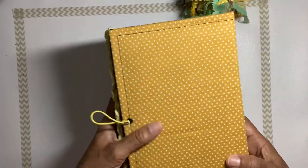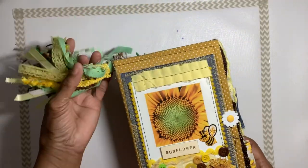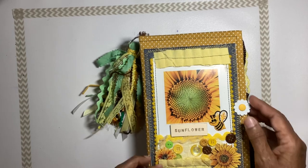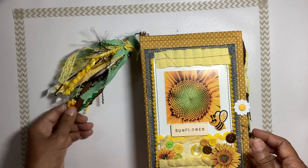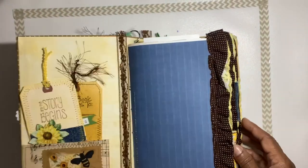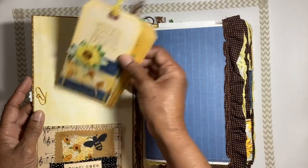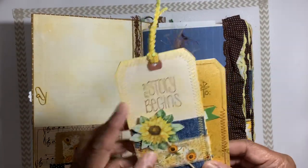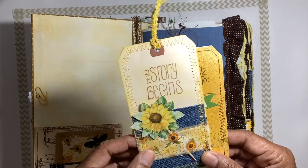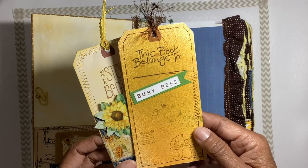There's the back and the spine. We have three signatures, 180 plus pages, lots of journaling pages throughout and stamping. We're going to flip this open and begin to flip through. We have our two tags — 'The Story Begins,' a picture of a little sunflower, and 'This Book Belongs To Busy Bees.'